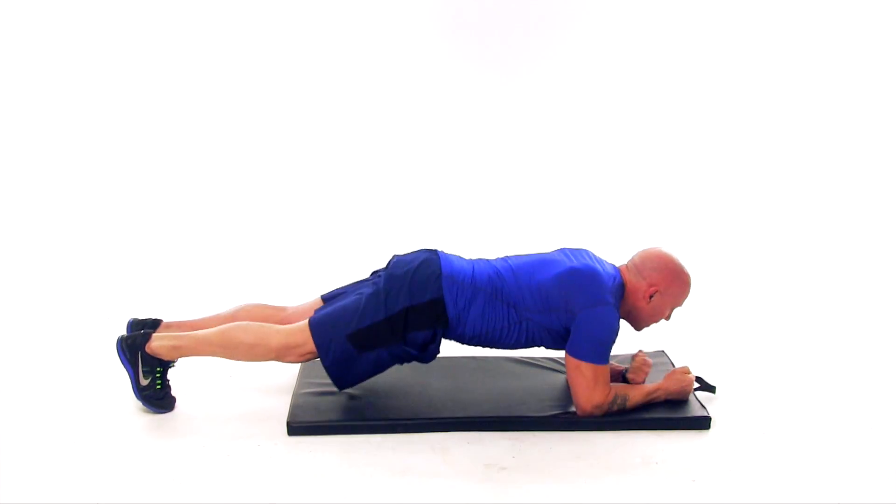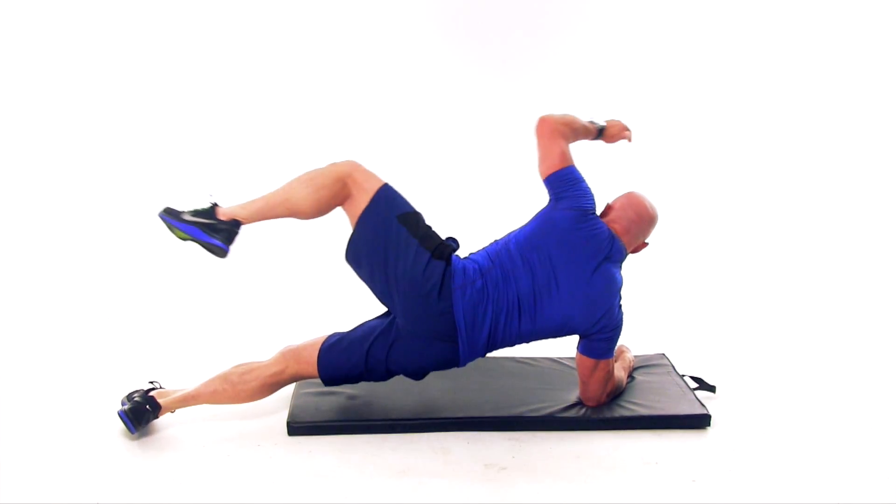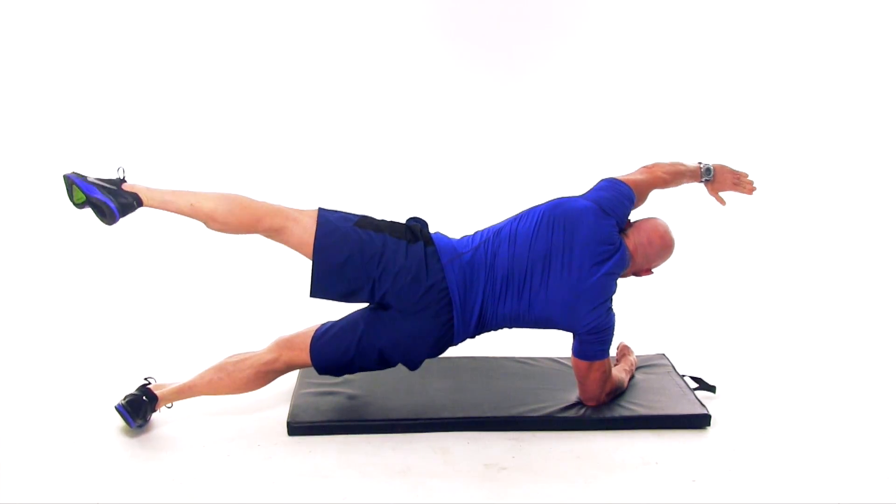You want to stretch out and crunch it in. When you roll to the other side, go from plank to side plank. From the back view, you can see that once you come in, your shoulder and everything squeezes in as tight as you can.